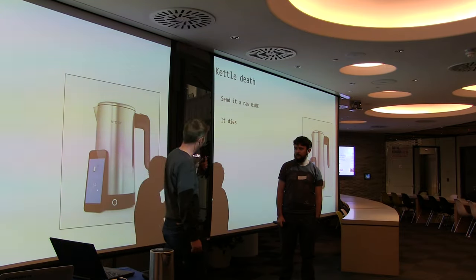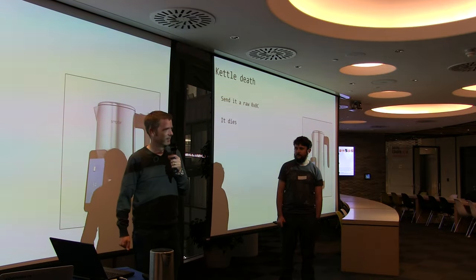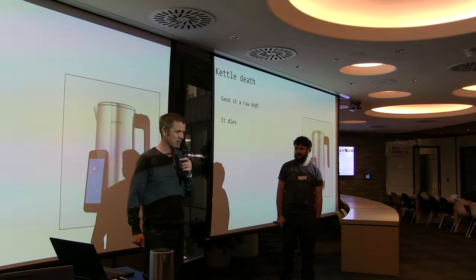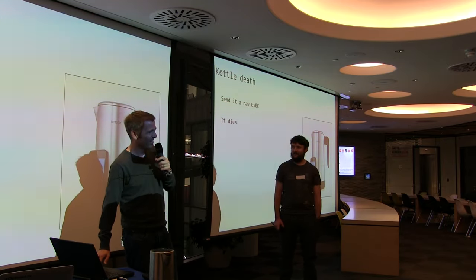The other stupid thing you can do with this Kettle: if you send it a raw hex 0x0C, the Kettle dies. Seriously. It cost about 300 quid in dead kettles proving this actually works.